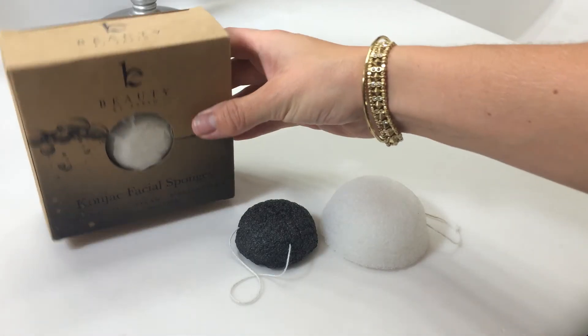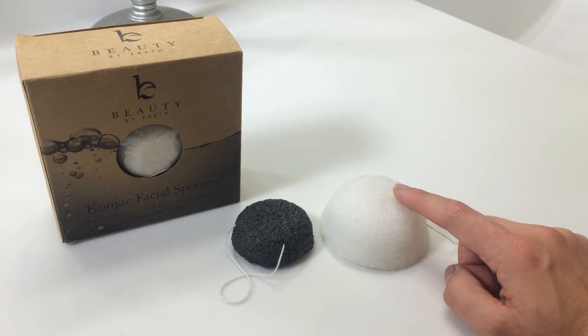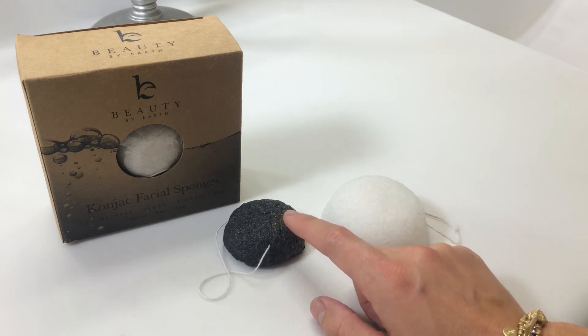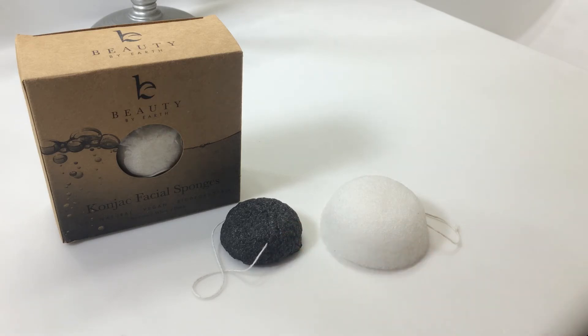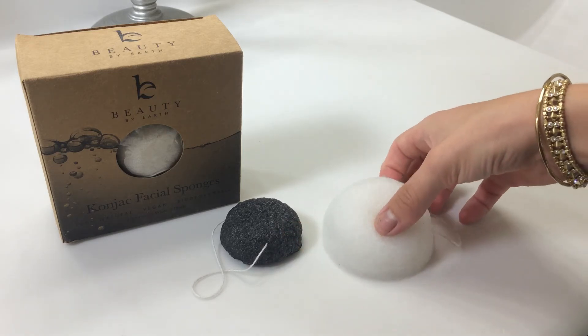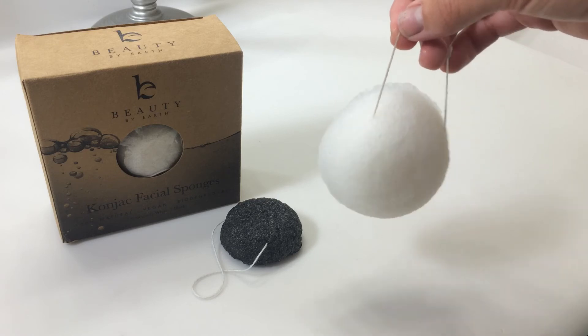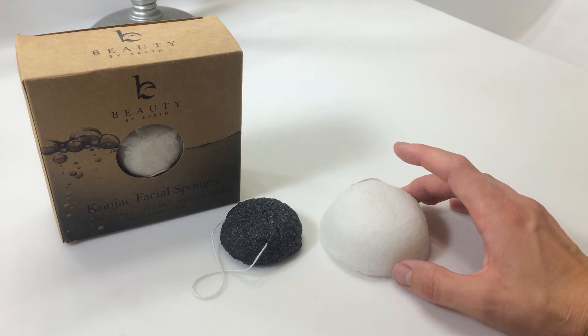Our pack of Konjac sponges comes with two different sponges per pack — one is the black and one is the white. The white natural sponge is used on all skin types and sensitive skin. The other sponge, which is used on sensitive skin, acne-prone skin, problematic and oily skin, or just for a good deep cleanse once a week, is the black one, which is infused with bamboo charcoal. They're simply hung to dry after you use them with these strings right here, and they'll become hard again until resubmerged into water. If you care for them as per the instructions on the box, the sponges should last for many months.